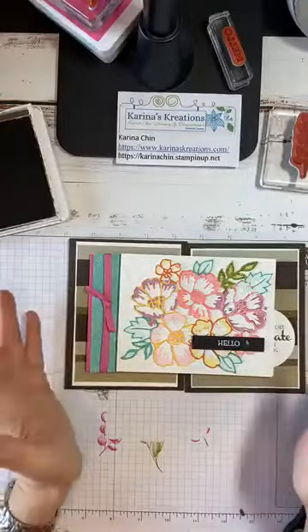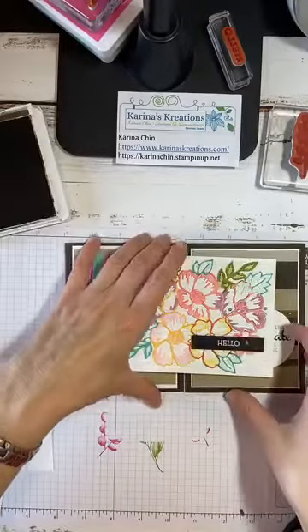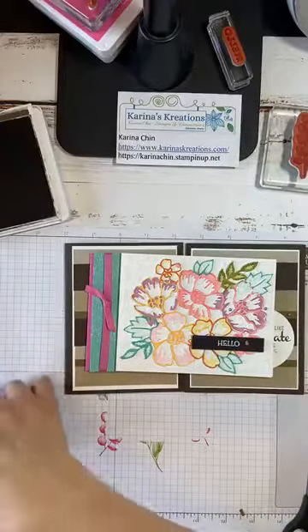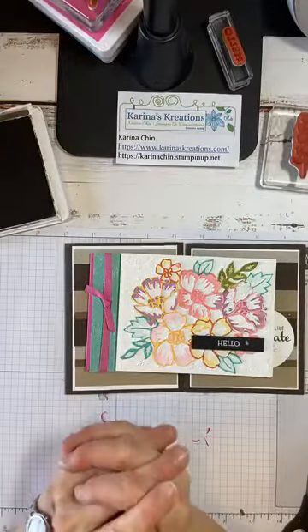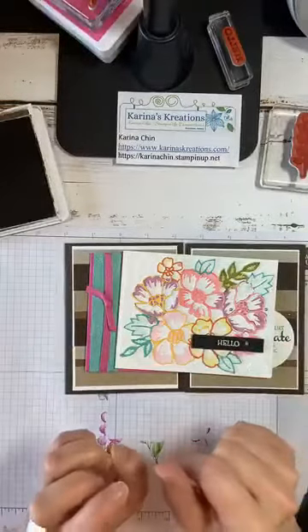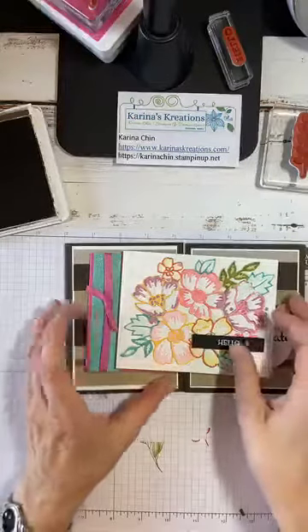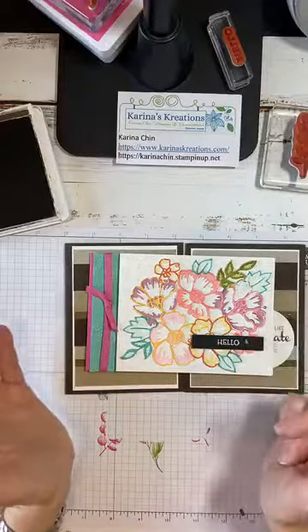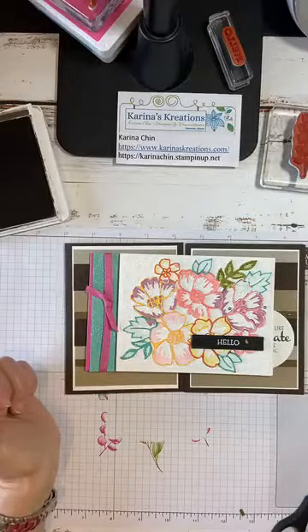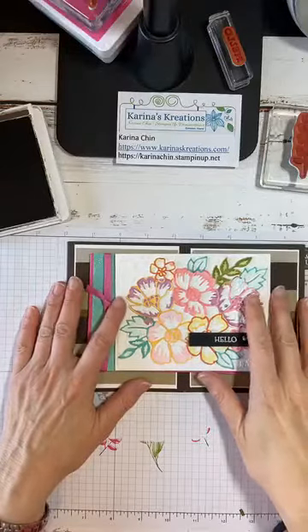If you want to place an order before the end of August, go to karinachin.stampinup.net, or leave me a message or give me a call. Like or share my video and I'll enter your name into a draw next week. I really hope to see you August 6th to 8th for my catalog kickoff party. My next Tuesday Facebook Live will be an unboxing of all my supplies from the new catalog. Thank you so much for watching — I hope you enjoy the rest of your day! Bye!